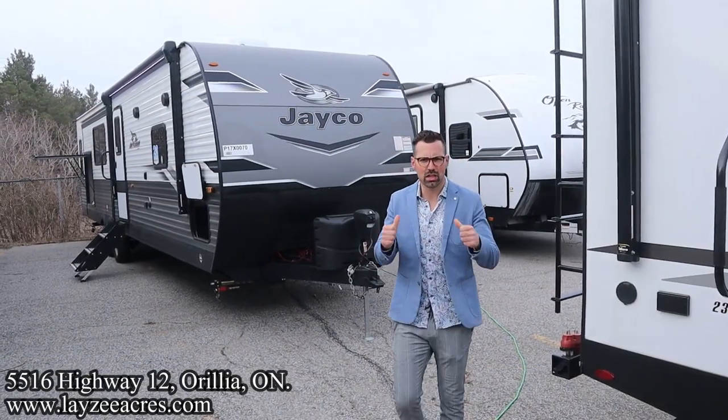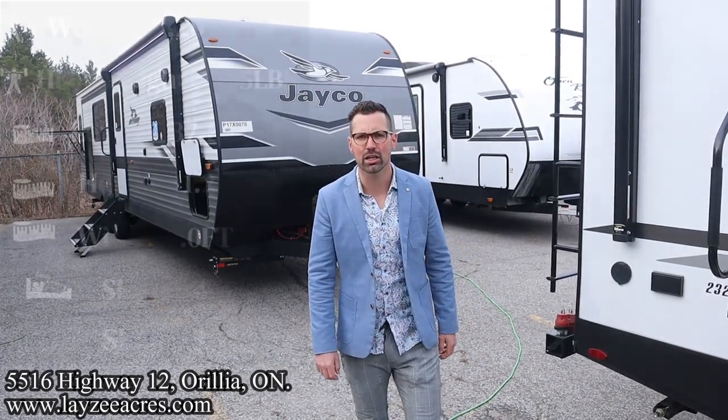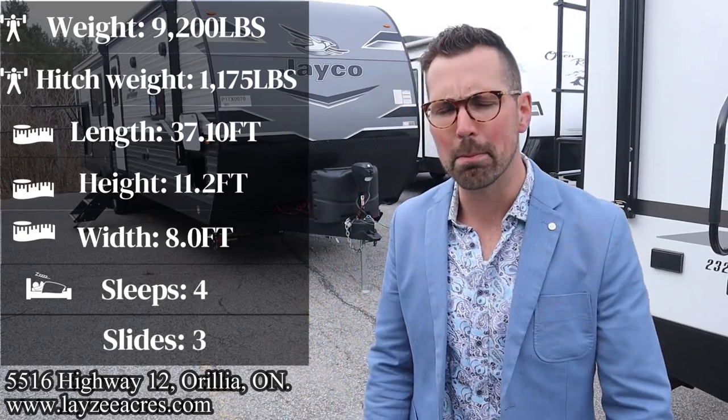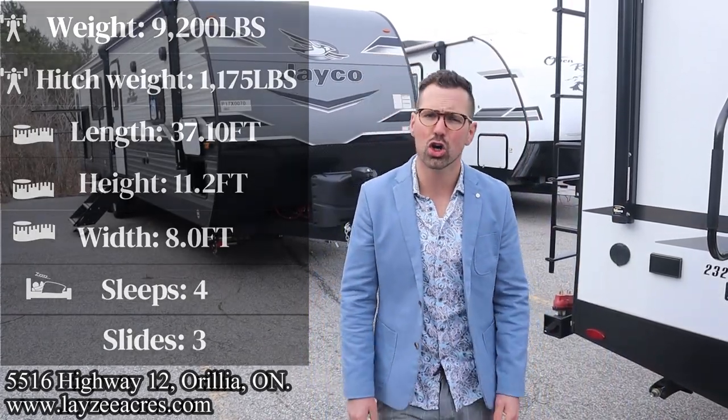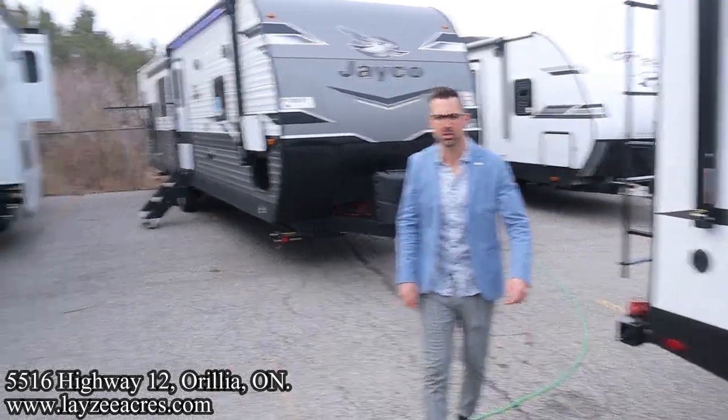Greetings and salutations folks, I'm Josh from Lazy Acres. Thank you for tuning in — we are saving the world one trailer at a time. Today we're going to take a look at a 2023 Jayco Jay Flight, model number 340 RLK, a three-slide couples model with an outside kitchen. This thing weighs around 9,200 pounds. I'm here with my friend Brandon Hannemeyer on the camera today.